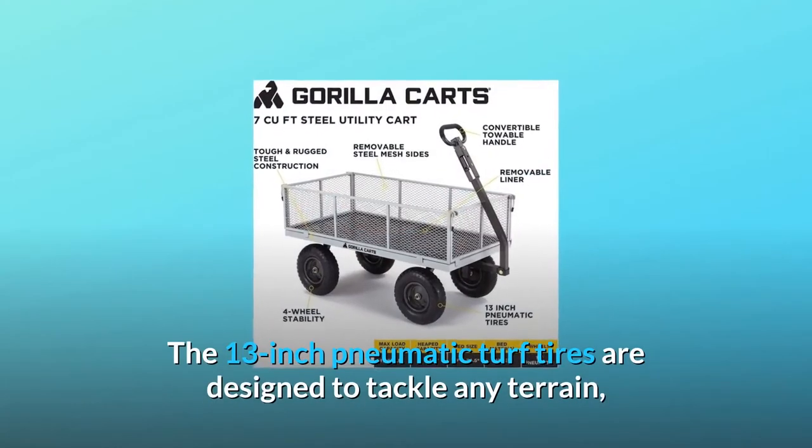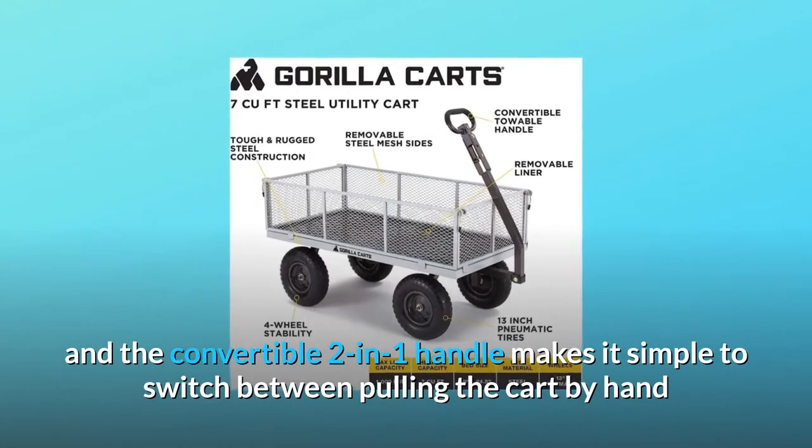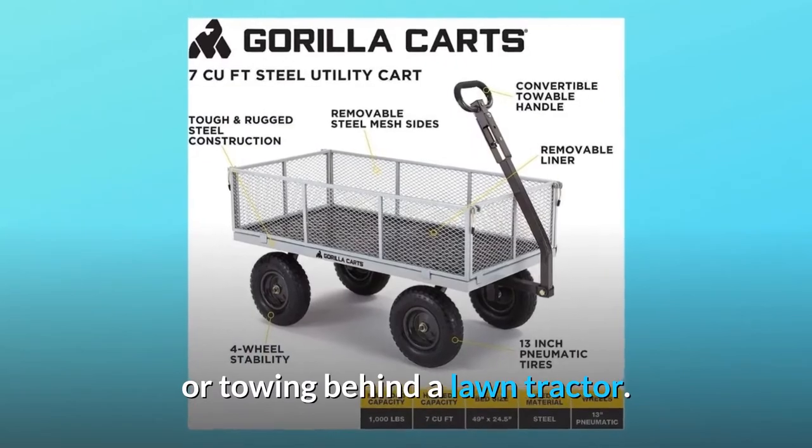The 13-inch pneumatic turf tires are designed to tackle any terrain, and the convertible 2-in-1 handle makes it simple to switch between pulling the cart by hand or towing behind a lawn tractor.